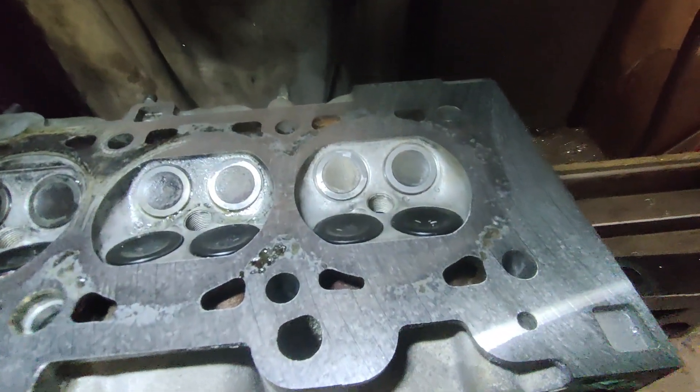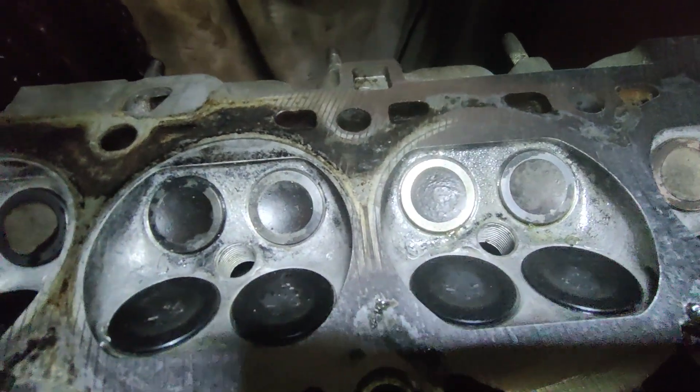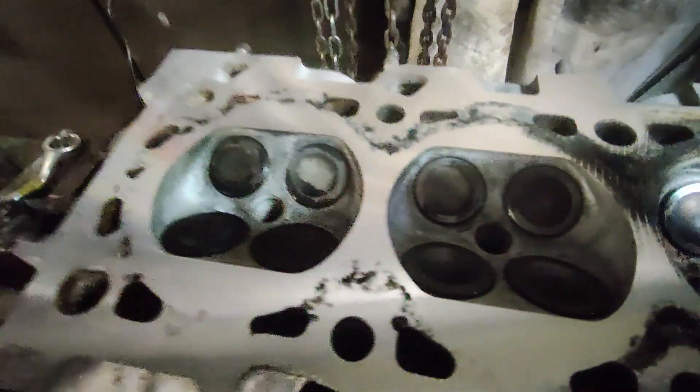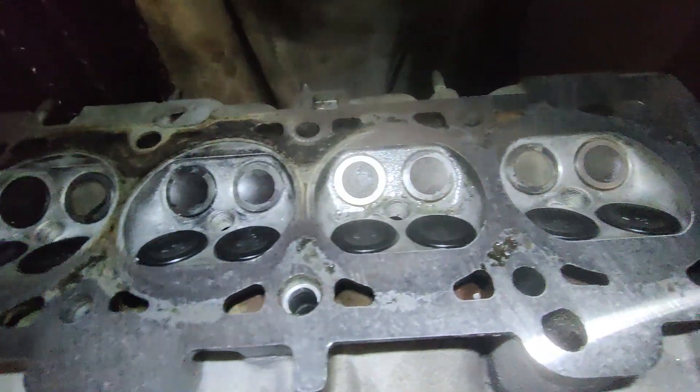We've taken off 15 thou and we're still not cleaning up, so it looks like we're going to have to take a little bit more and see how that goes.